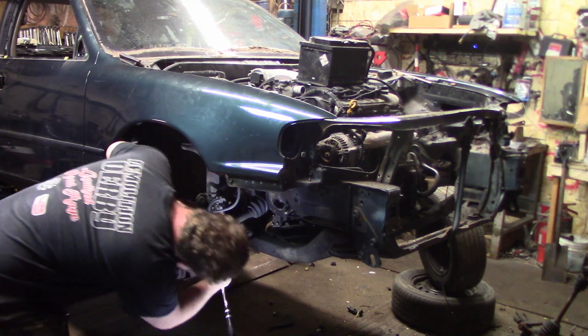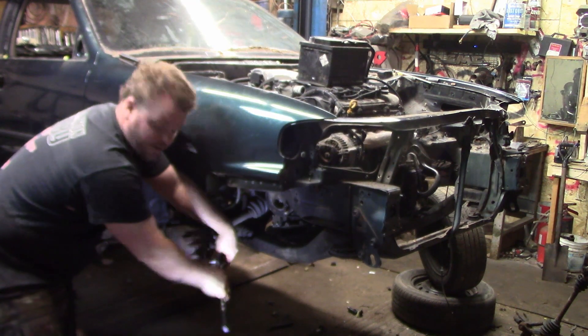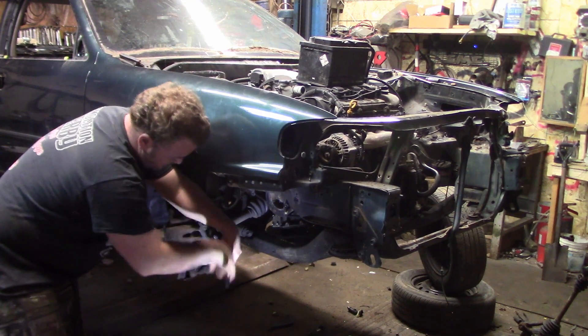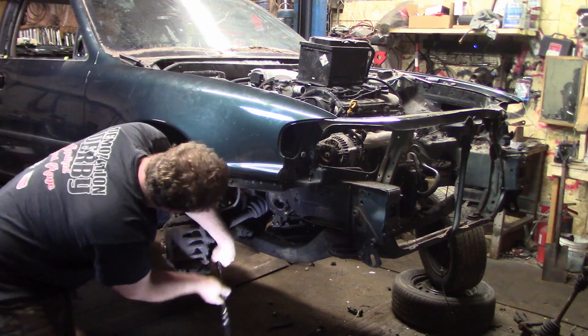The first thing we're going to do is pull the caliper off, but we're not going to take the brake line off yet — we're going to wait to do that. We're just going to pull the caliper off and then zip tie it up to the strut.